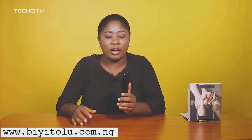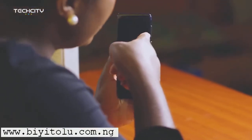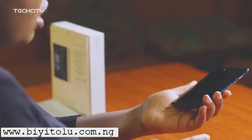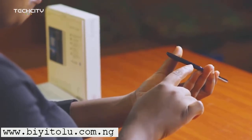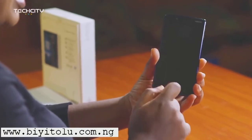I'll let you in on what the body looks like. It's got the volume rocker on this side, the power button up here, the USB Type-C charging port just beneath, the mouthpiece here as well, and the home key — though it's not an actual button.